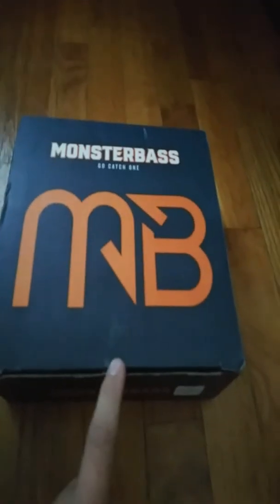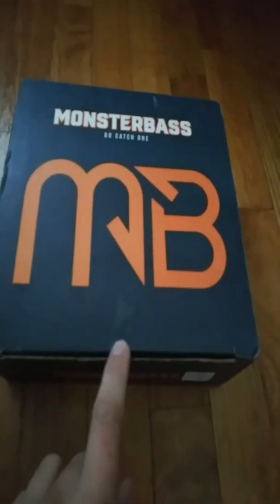Here is an unboxing of the Monster Bass Regional Pro Series for the Great Lakes. So let's open it up. As you guys can see, we'll be featuring baits from these companies: Long Current Striking, Steel Shad, Z-Man, Bama Baits, Hog Farmer Baits, and Mustad.